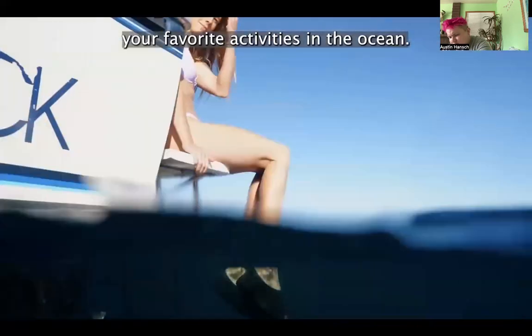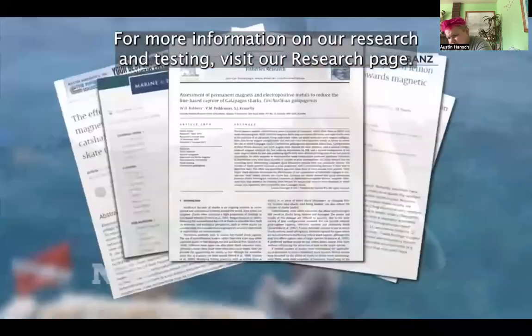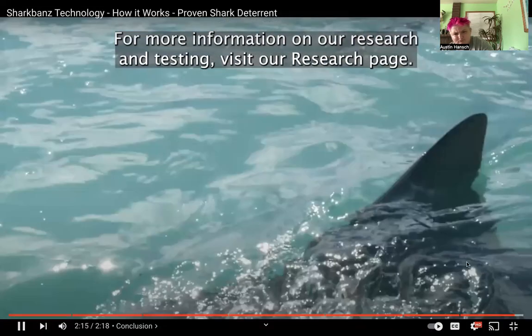The video continues saying the effectiveness is even more pronounced with the Zeppelin fishing product — the shark turns away at the last moment even at high speed with its favorite food right in front of it. They claim the Zeppelin can deter whole packs of sharks, and every test uses a control where without the product Bernie gets chomped or the fish gets eaten quickly.